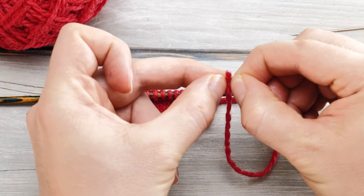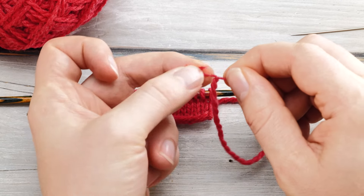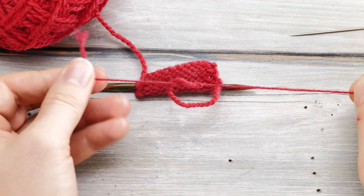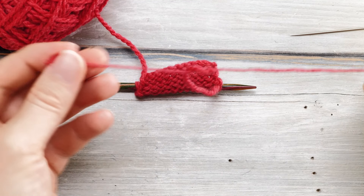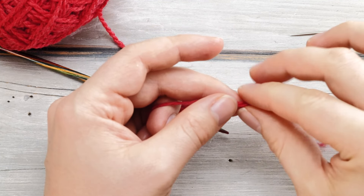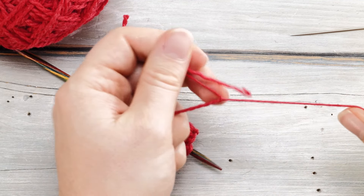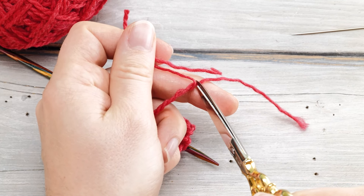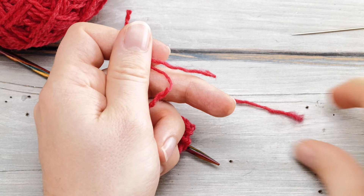Here's what I do. This is a two-ply yarn, but it works the same for a four-ply yarn or six-ply yarn as well. I undo the plies for around three inches — eight centimeters or so — like so.